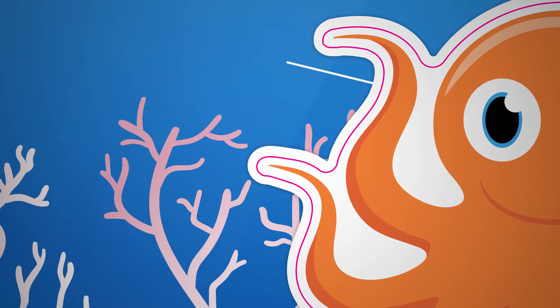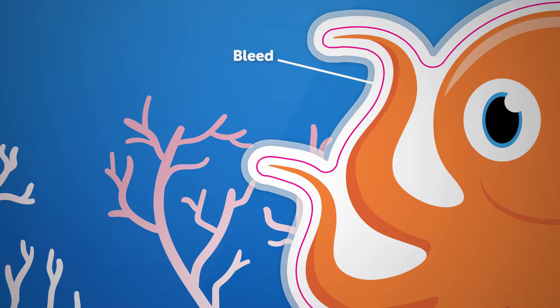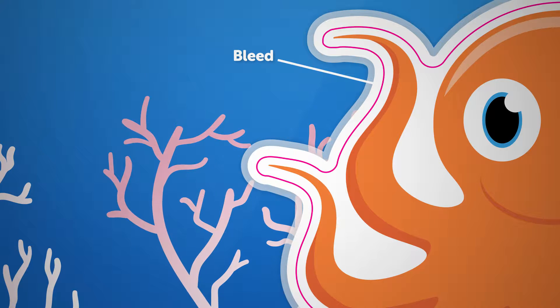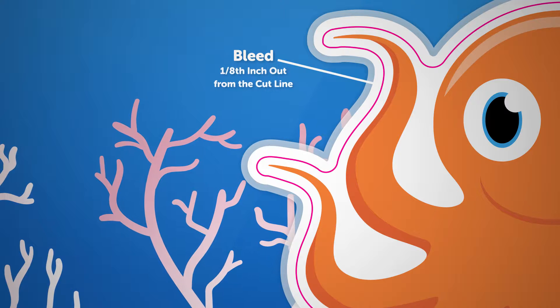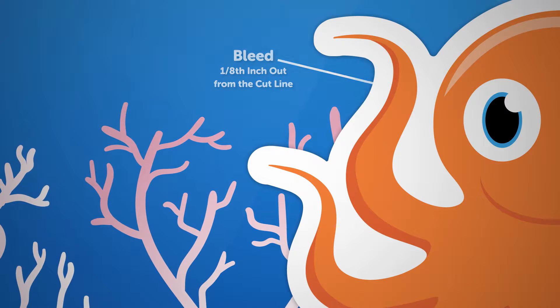There is also a bleed, which extends from the sticker out past the cut line, creating a tolerance that ensures the background doesn't get cut off in production. The bleed extends an eighth of an inch out from the cut line. However, a bleed is not necessary.